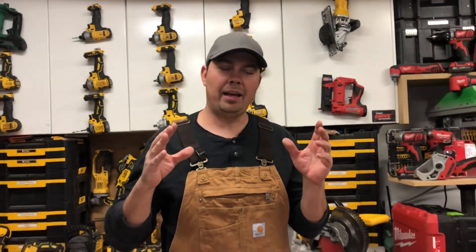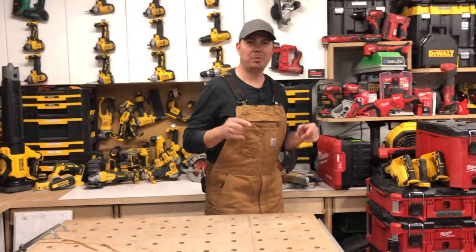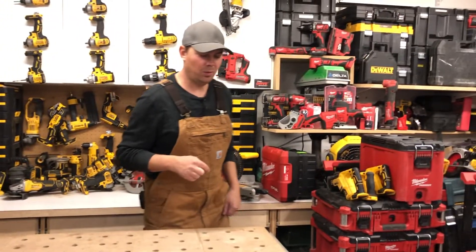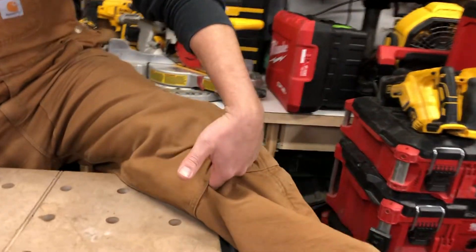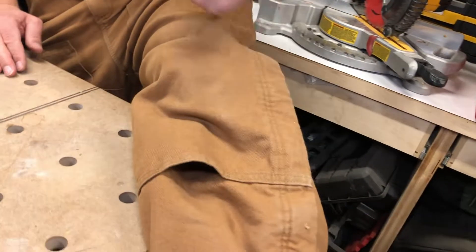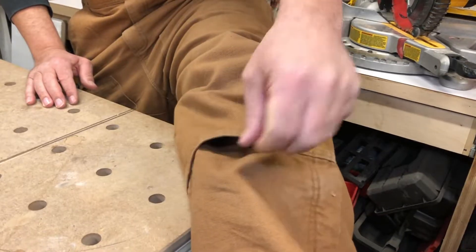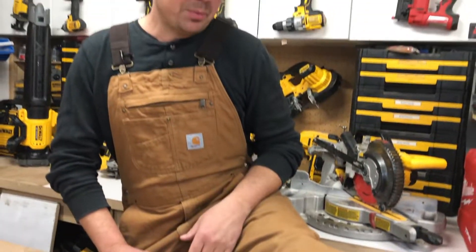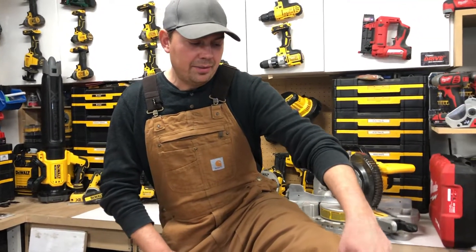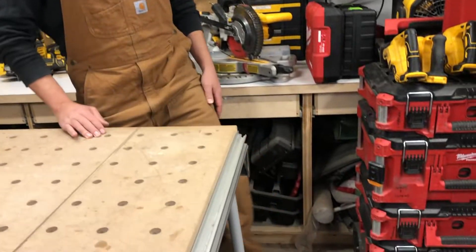One thing that I learned that I never really knew about before — and maybe it's just because I didn't look into it — but these will also take knee pads. So up here there's a little tiny slot where you shove sort of a foamy knee pad in, and there's a whole slot up in here, so I'm going to give that a shot. First I've got to grab some knee pads that will fold in half, but that's a pretty cool thing that I never knew.